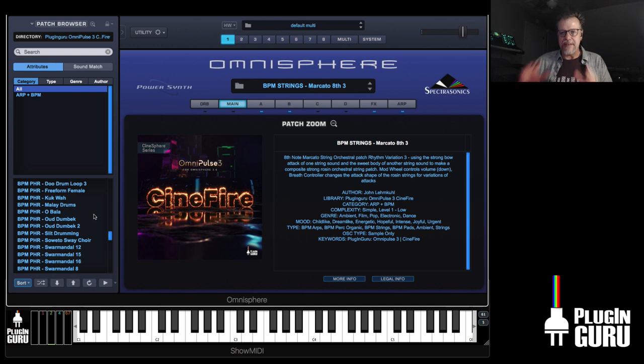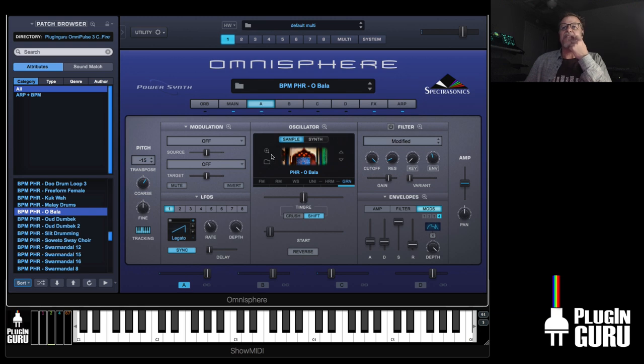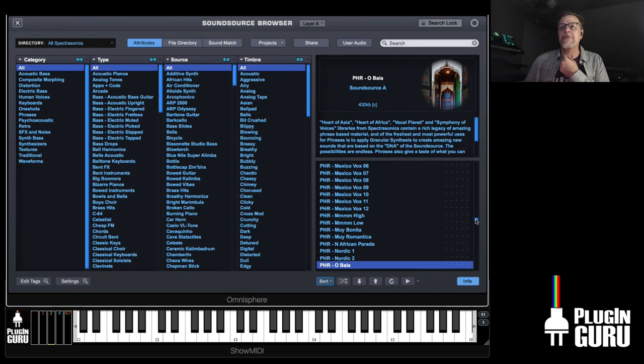This uses a technique he started with granular, having an LFO that's tempo synced, while at the same time the arpeggiator re-triggers the note to keep it in tempo. It's a complex set of parameters inside of Omnisphere to make it work. I went through all of these — there's an absolutely huge amount of PHR files.